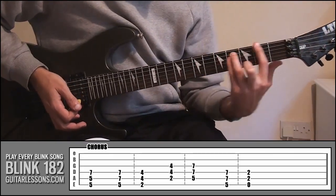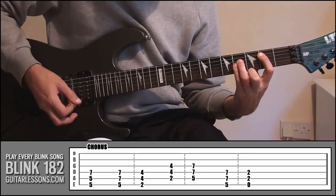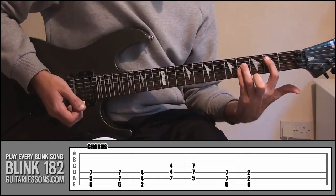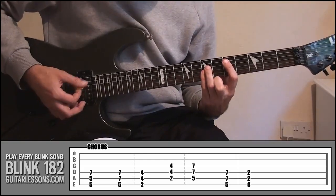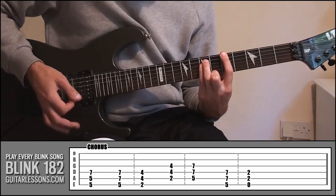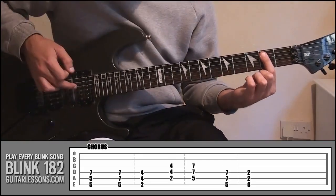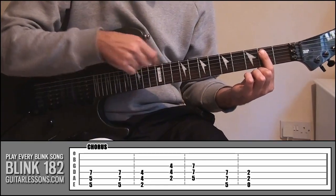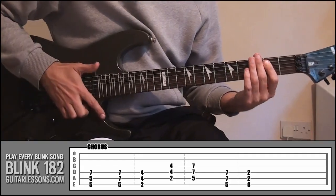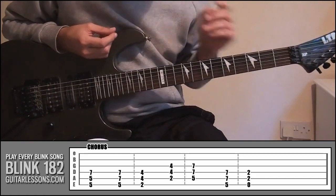From there, slide it down to frets 2 and 4, then bring it all down a string. So that's the first 4 notes. From there, just slide that shape up to 5 and 7, play that, then move that up a string. Then to finish off, put your next finger on fret 2, strings number 4 and 5 — don't cover string 6 because we need that to be open — and play those 3 strings. So that's the chorus. Really simple — just listen to the song to get the timing right.